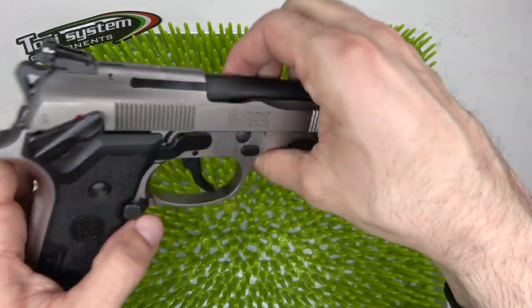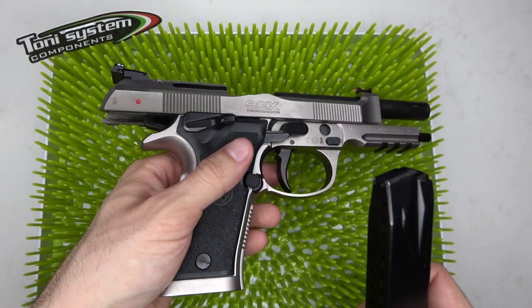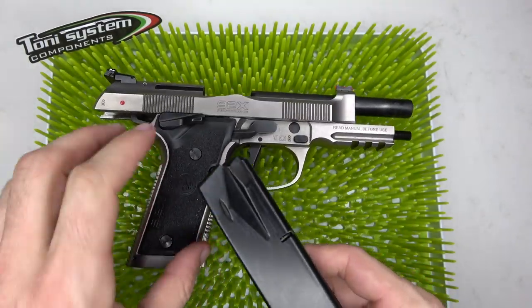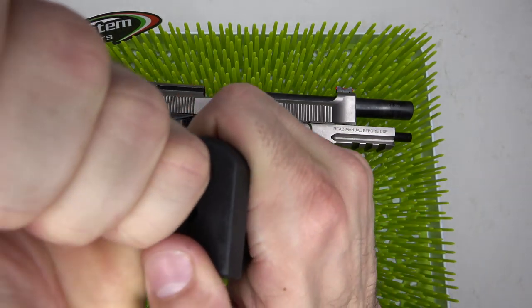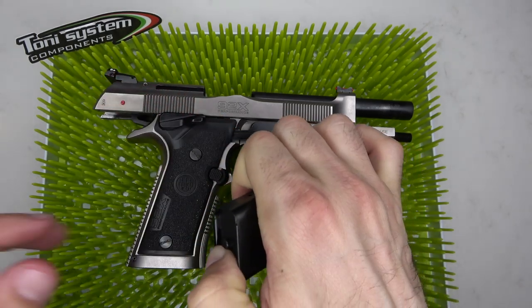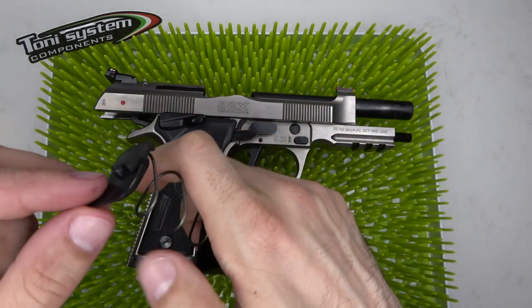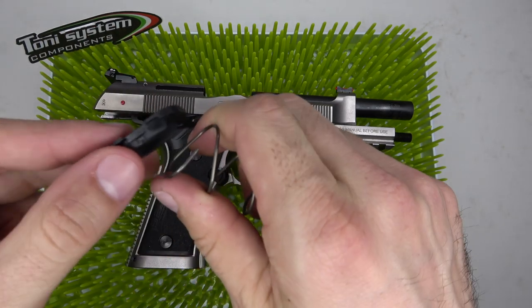Let's go ahead and clear the firearm to show that it is clear and ready for inspection. We're going to flip the magazine upside down and press down on the release button so we can remove the current pad and the spring stabilizer that comes with it.